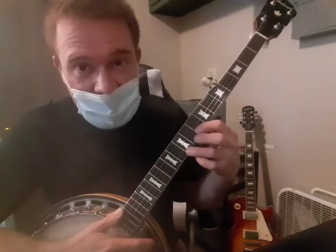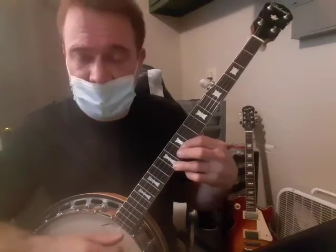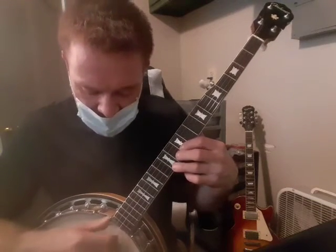Then we're going to take this shape and move it up two frets, so you have 12 on the first string and 10 on the second string. Hit the first string, then second and first, and then the roll.